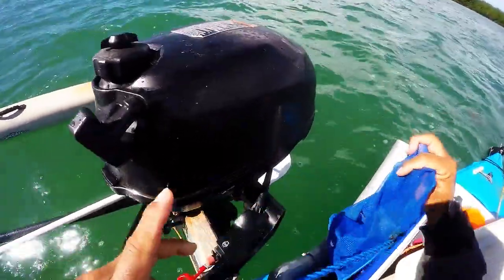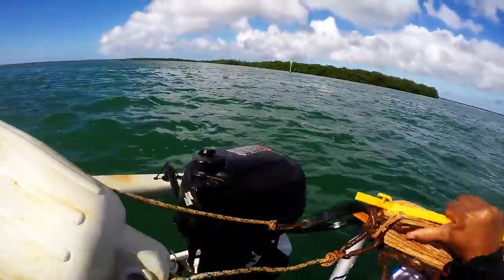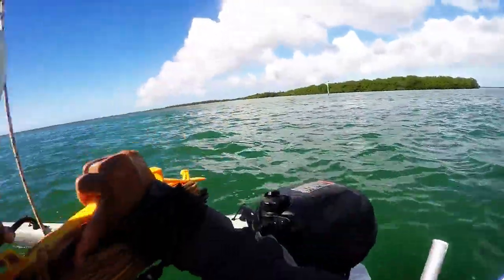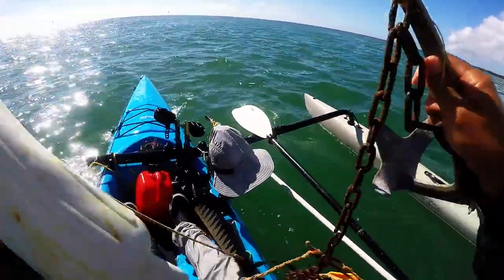Today I got a little bit of a fun fishing video, gonna be a little bit different. We're going to be utilizing the technique of live chumming with pilchards.